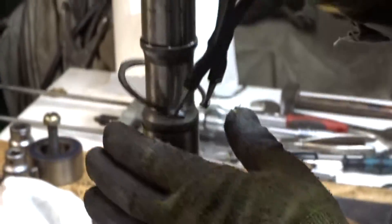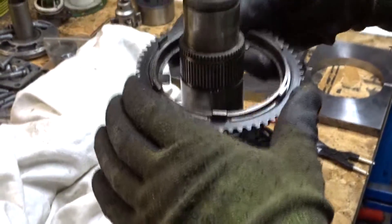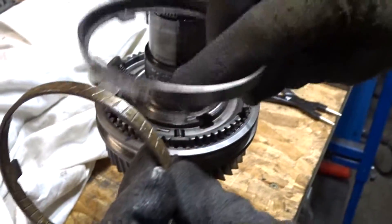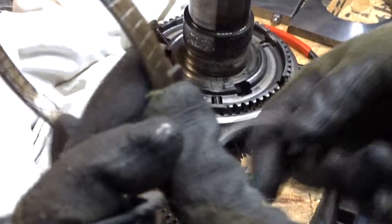Now take off the snap ring. Here you can see the synchronizer internal ring, intermediate ring and outer synchronizer. Look at the brass synchronizer ring and watch out for any cracks or damaged surfaces.